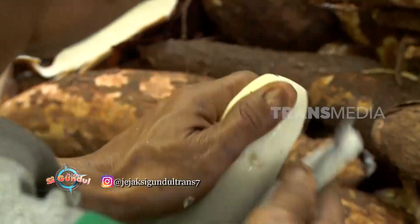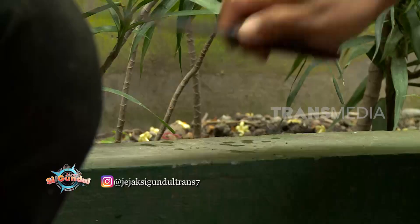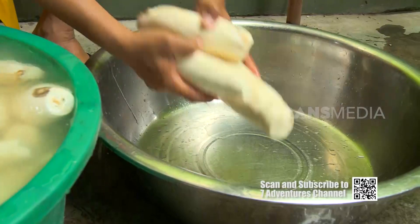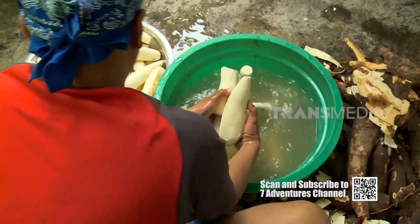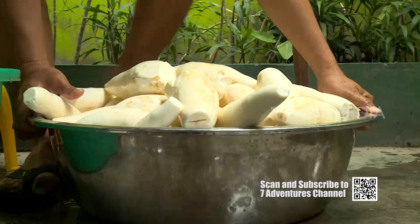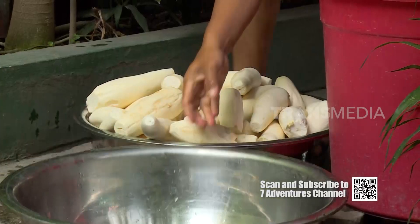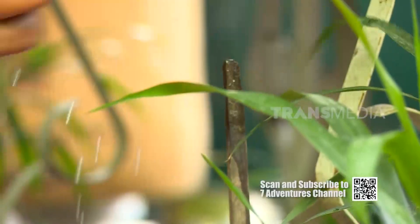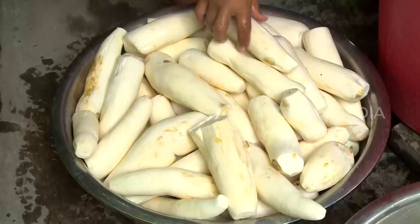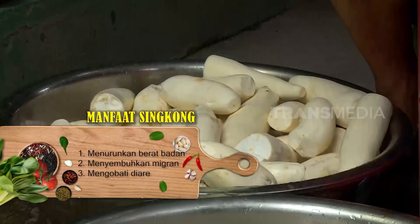Umbi singkong ternyata dapat dimakan mentah juga. Kandungan utama singkong yaitu pati dengan sedikit glukosa, sehingga rasanya sedikit manis. Kali ini aku berada di Medan, Sumatera Utara, mau membuat singkong menjadi makanan yang berkelas, namanya BKU Ubi Medan. Untuk membuat BKU Ubi Medan ini, singkong yang sudah dikupas langsung dimasukkan ke dalam ember yang berisi air. Tujuannya untuk menghilangkan getah yang melekat pada kulit singkong.